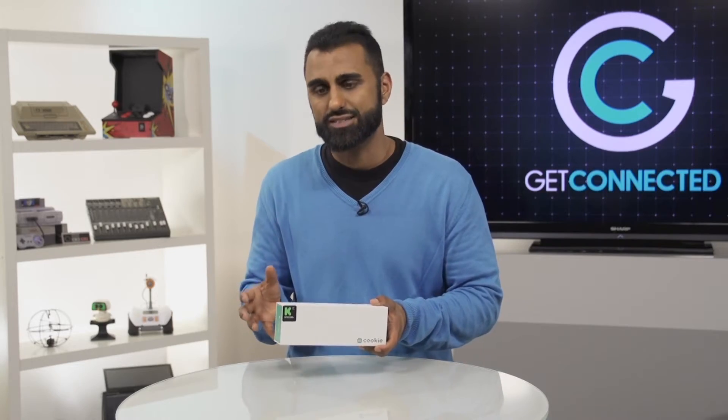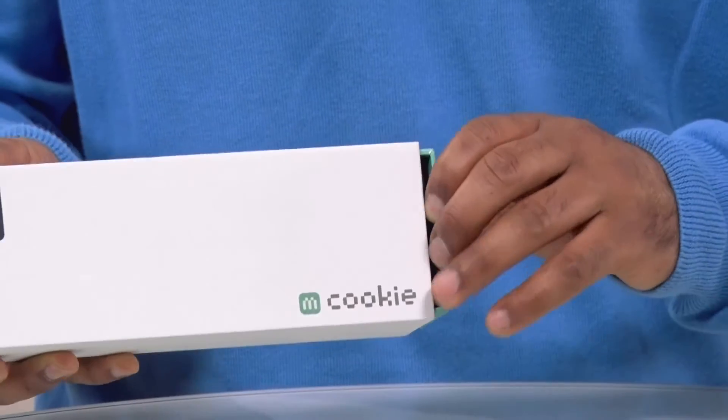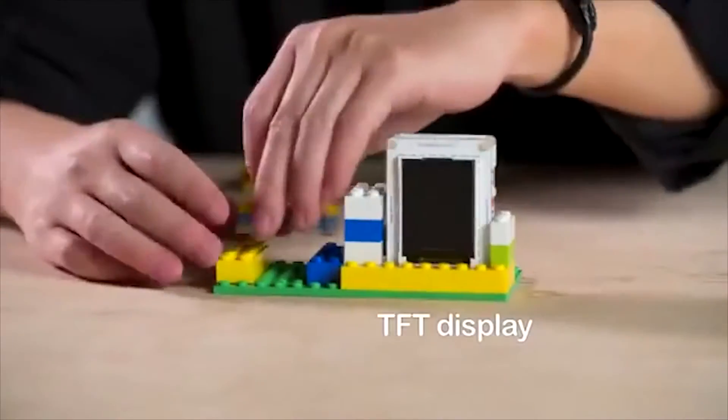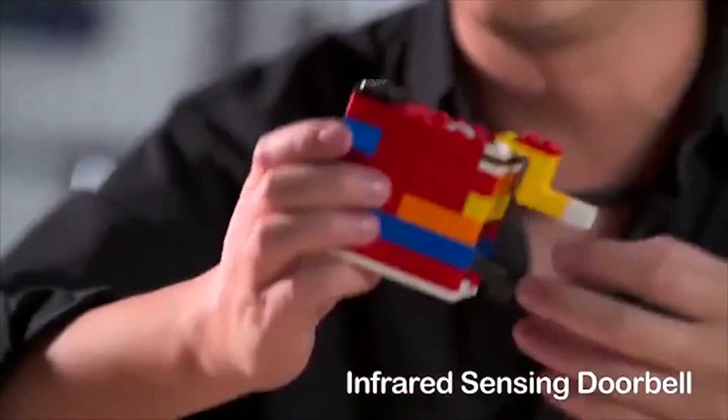It comes in various styles of kits. This is the basic kit and I just want to open it to really show you what it is, because basically we're talking about electronic components that you could put into even stuff like Lego and bring it to life.